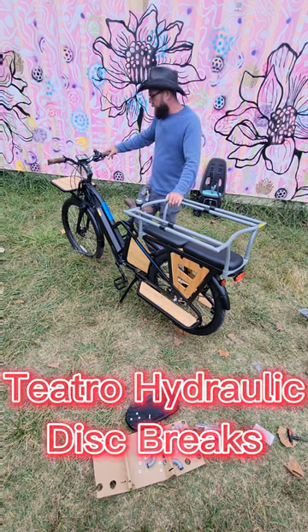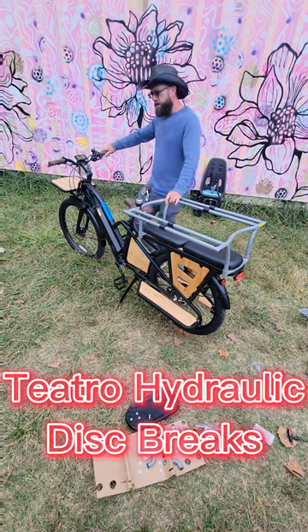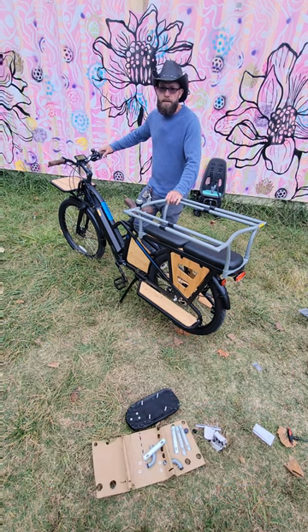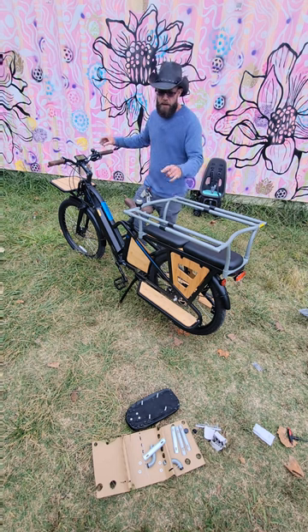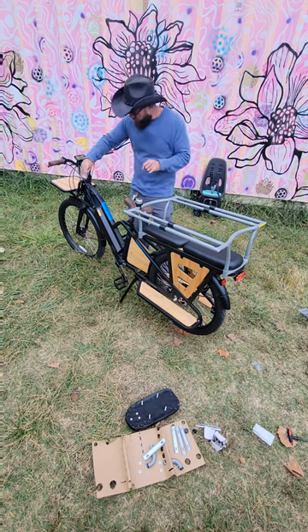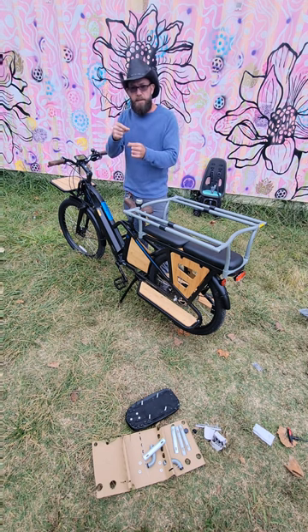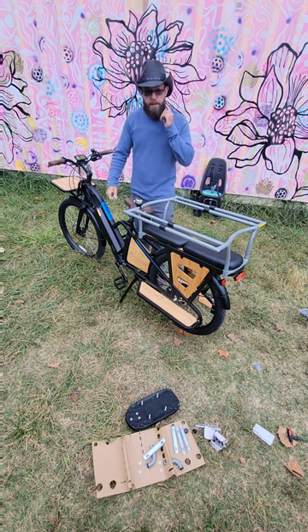One of my favorite parts is the Tektro brand hydraulic disc brakes. These are four piston brakes, and that makes a huge difference — it's double the stopping power you're going to see on some of the other bikes. Four piston brakes have four pistons that grab the rotor, giving you four spots to slow down that tire. So it makes a big difference.